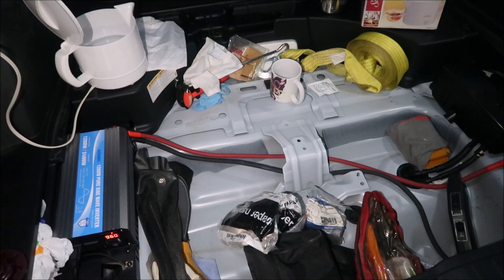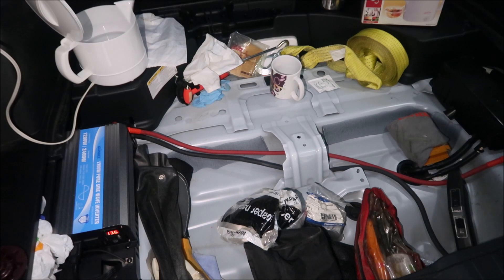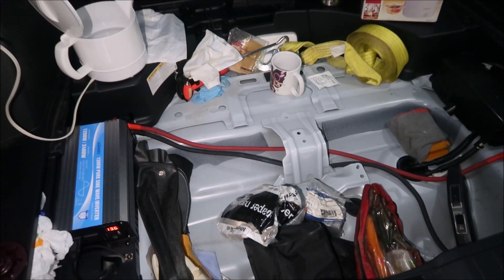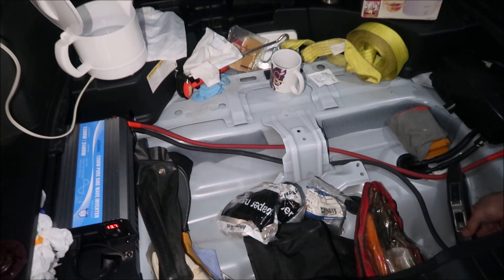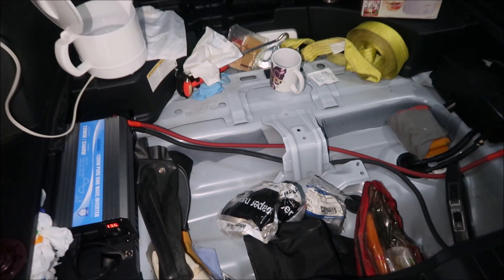Since it passed the heat gun test and the heat gun ate up more power than this hot water pot, I think it should be fine. The heat gun is pretty much the limit of what this inverter can do. I wish this inverter was a little more powerful to be honest. Still 77 amps coming through the wire — nothing is heating up. 960 watts, 13.6 volts.